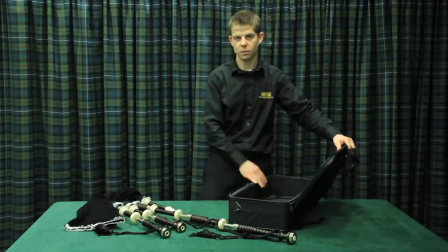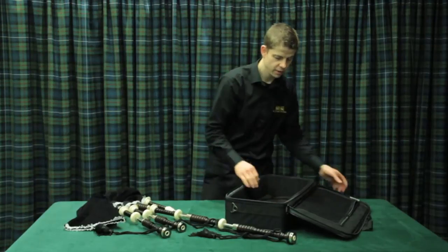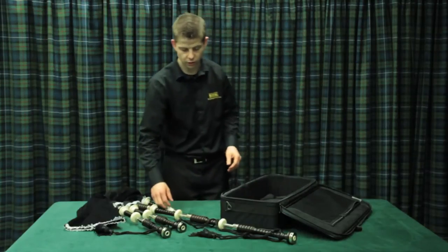This is a pipe case that we offer called the Piper case, which has got semi-rigid sides but again it provides a lot of protection for the pipes. It has nice soft padded sides as well, so we're not going to damage the wood on the pipes.